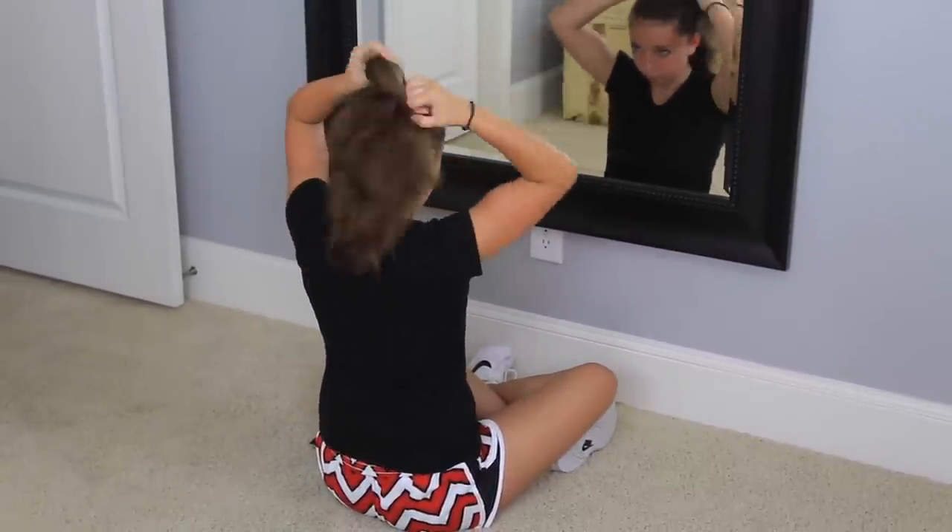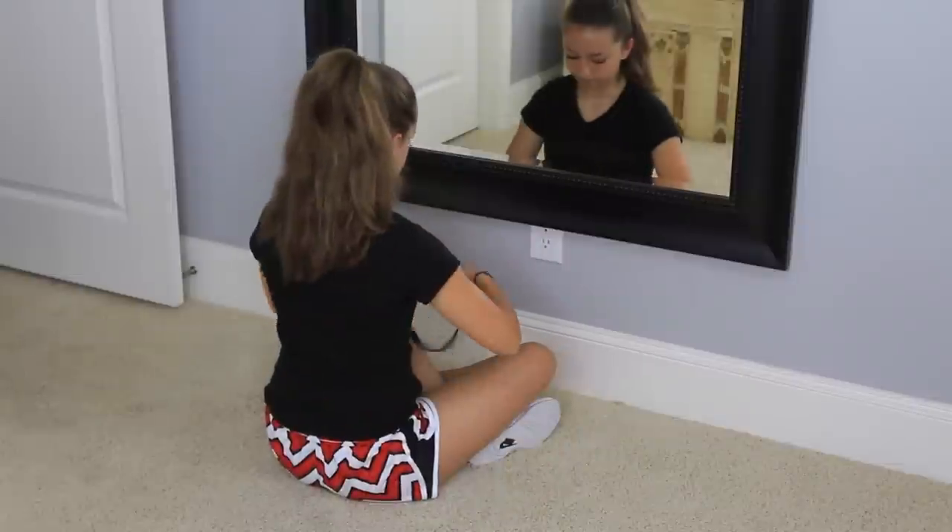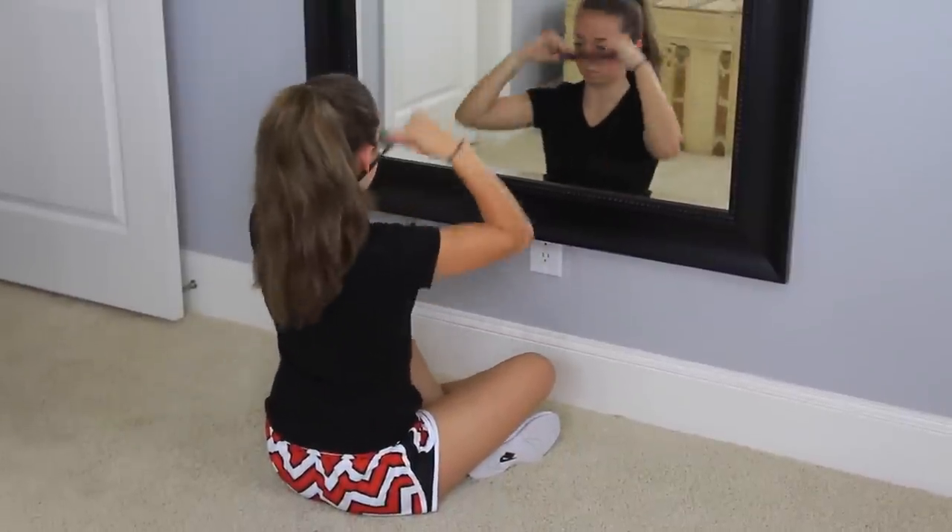And of course, with my long hair, I have to pull it out of my face for cheer. So my next step is just pulling it into a high ponytail and then putting a headband in to pull it completely out of my face.